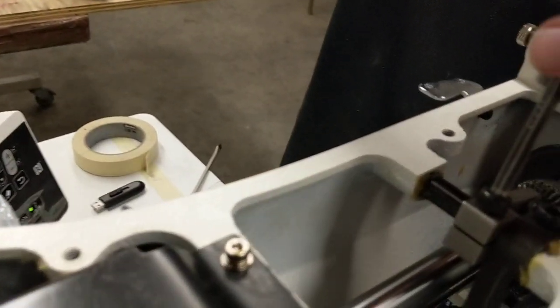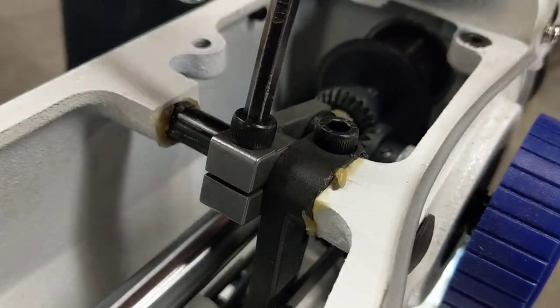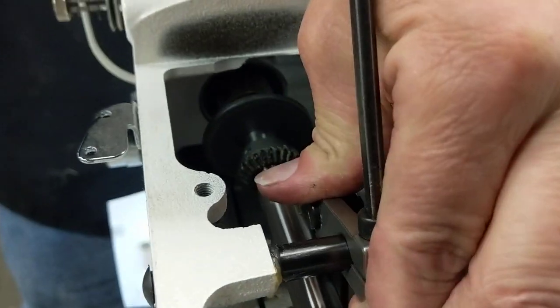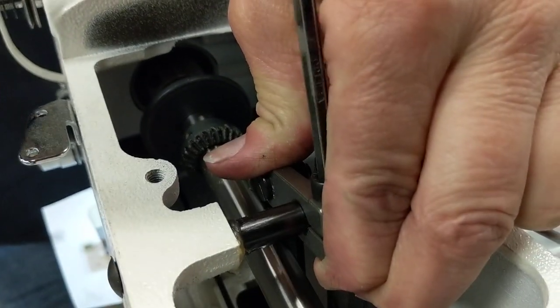When the clamp is all the way up, you loosen this — it's going to be under spring pressure — but you just push down here until you get it as high as you want it to go, and then you tighten it up.